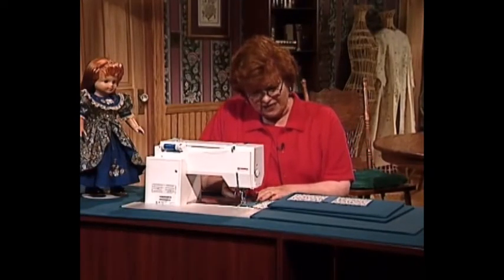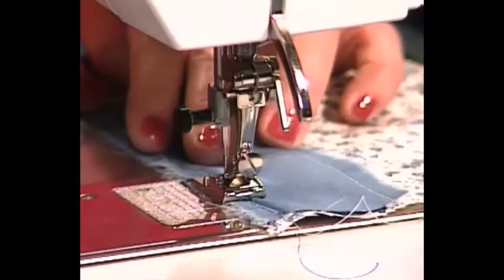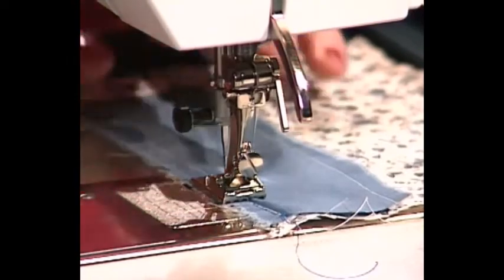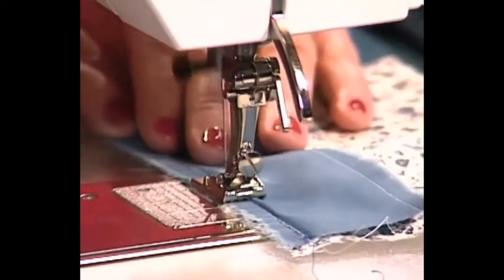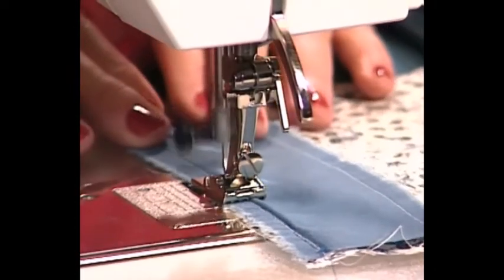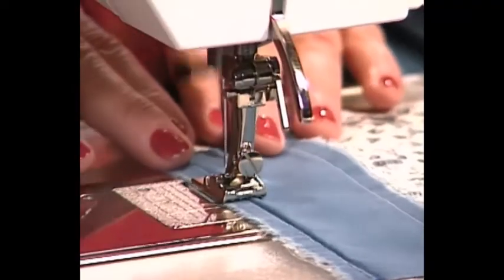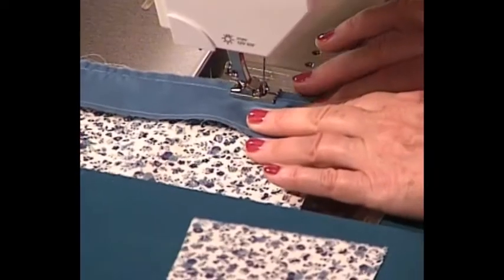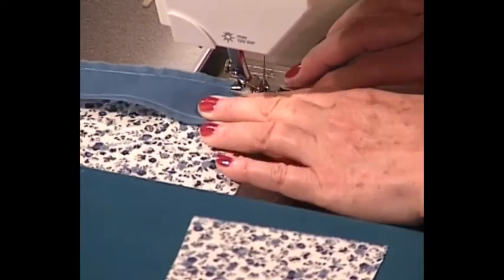I think it's a really good trick to use a pin tuck foot, because you can have the groove of that tiny piping fitting in the pin tuck groove, and it makes it so easy to make perfect piping every time. The pin tuck foot helps you guide so you can sew right along that same line of stitching you had before.